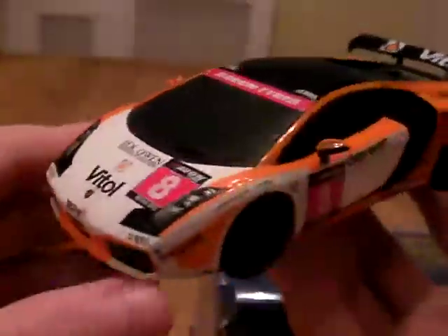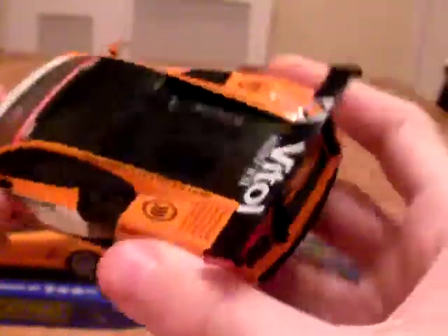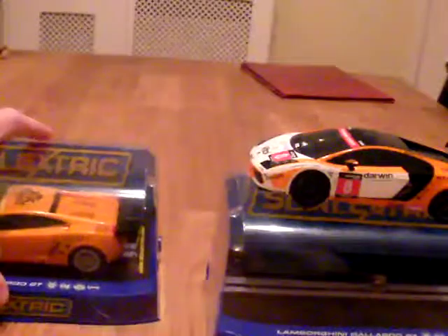I only got this for about £27 from Trains4U. eBay is also a very good place to get them unboxed and stuff like that. Very nice car. Worth buying. So that is the Lamborghini Gallardo.